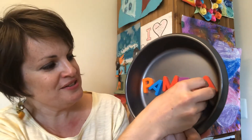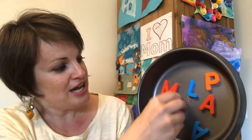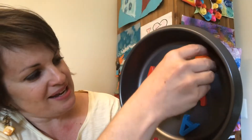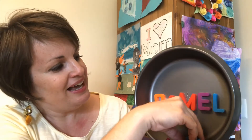Now, using those same letters, let's scramble them a little bit. We're going to play another game to see if your child can remember how to spell their name. What did Pamela start with? Pamela — P! That's right: P, A, M, E, L, and A.